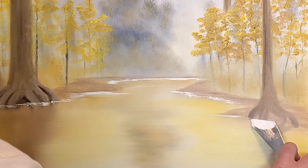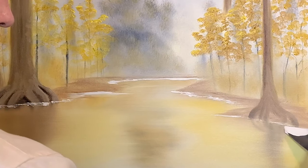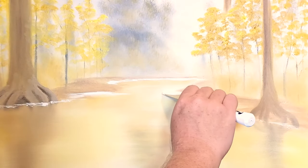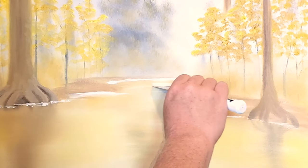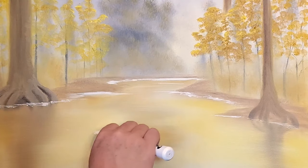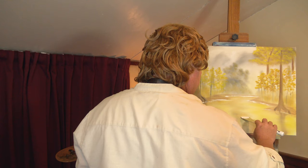Put it in right where these trees are hitting. Now just put some of these lines across your water, just to show where there's some disturbance there.